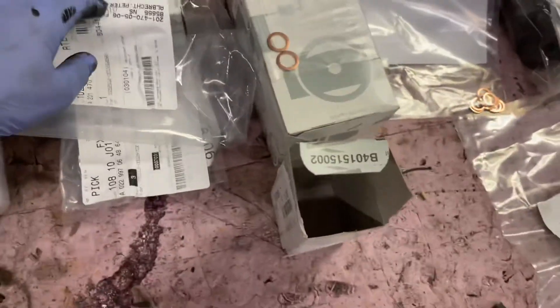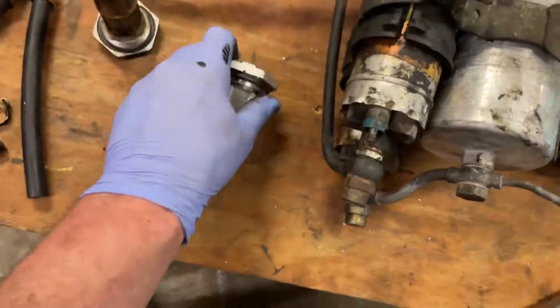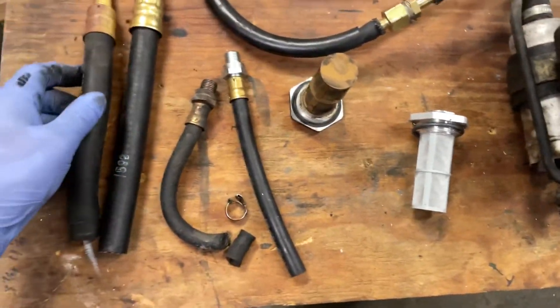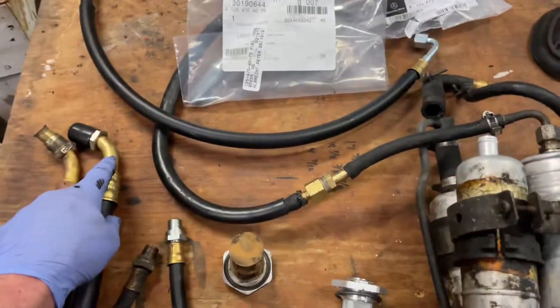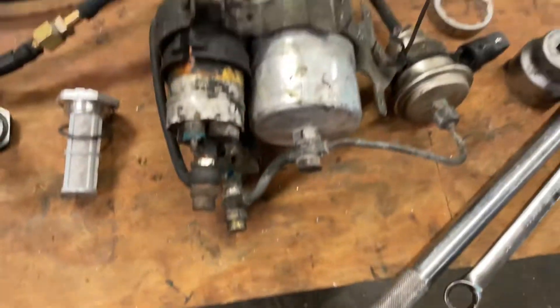I bought extra o-rings because one day you won't be able to get them, and I got an extra fuel strainer. Make sure that your new fuel strainer matches with the hose end, because there are two different sizes available. I think the older first-generation 126 used a smaller one where this hole would be smaller.